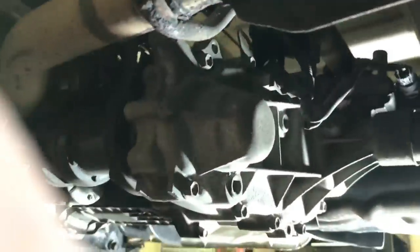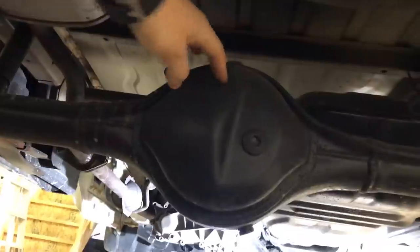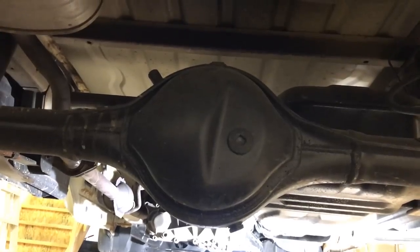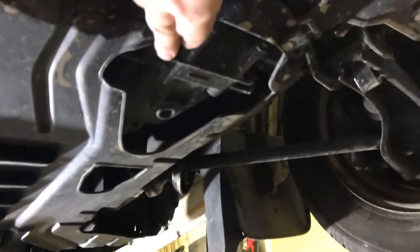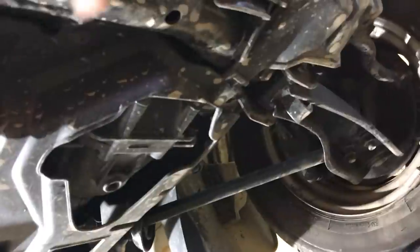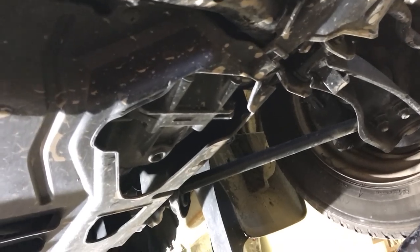Let's have a look at the differentials. The rear differential is really easy to get to — you have your check as well as a drain off the bottom, really simple to check, change, or service. Suzuki recommends a 75W80 differential oil, GL5 spec, in these trucks. Just under the front of the truck — this is a Suzuki Carry turbo model so they have all the shrouding underneath — you can see your front differential drain, and just on the side is your check and fill hole. Just like the rear, Suzuki recommends 75W80 GL5 spec oil for your front differential.